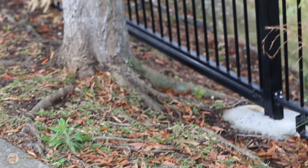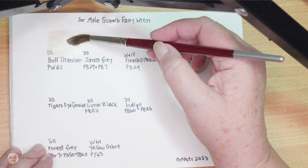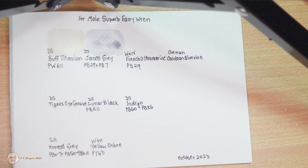And now here is the swatching. I've chosen a few colors. The buff titanium is for the areas on his body that appear to be white, and I might use a bit of it in the background as well. Buff titanium is PW6:1, and then Jane's gray, also from Daniel Smith, is PB29 plus PB7.